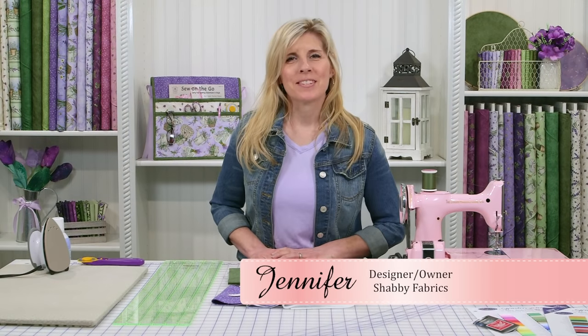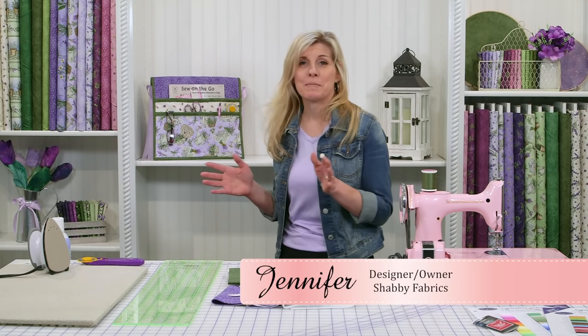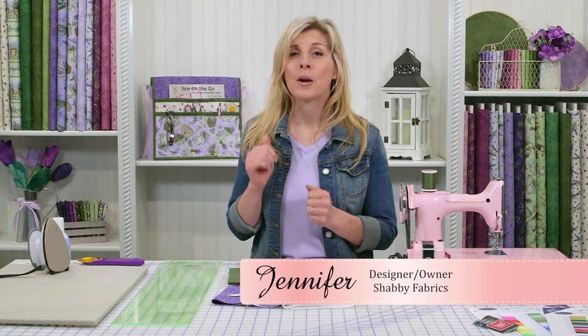Hi, I'm Jennifer from Shabby Fabrics. Today I'm going to show you how to make this caddy organizer. There are so many times where I need all of my things in one location and this is perfect.